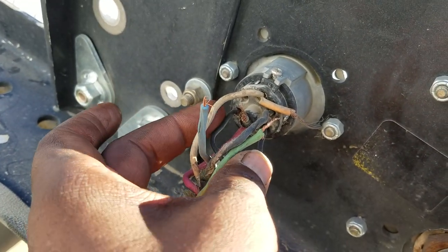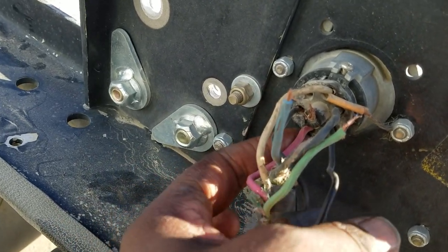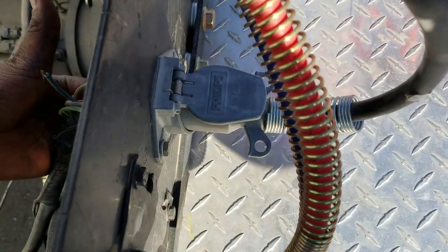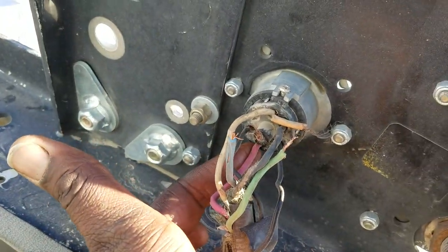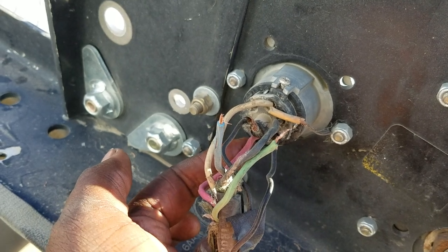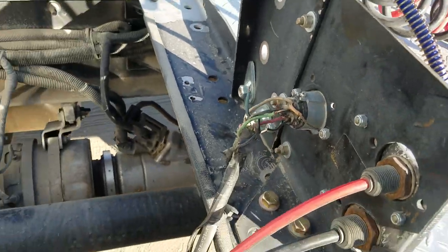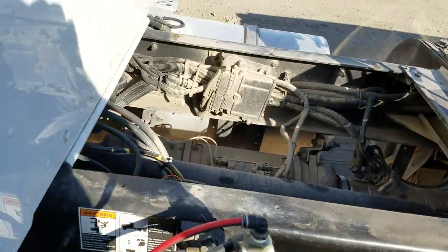We found these two wires for our left and right turn signal, and this is our trailer connection. What's supposed to be the red wire down here is for the stop light, but the problem seems to be that this stop light wire is shorting somewhere with the left or right turn signal.